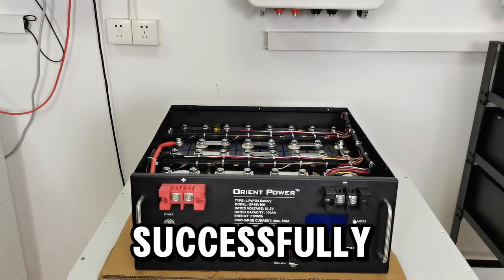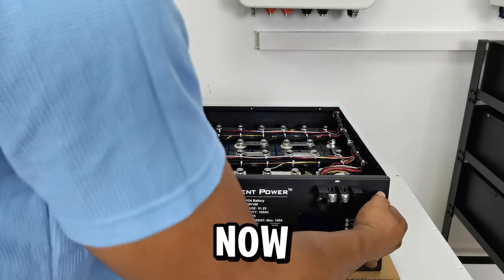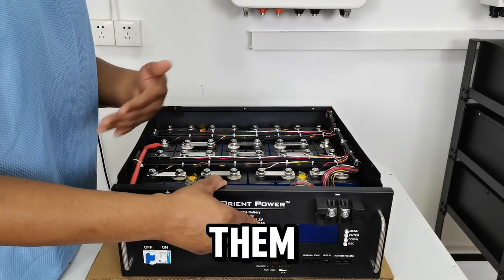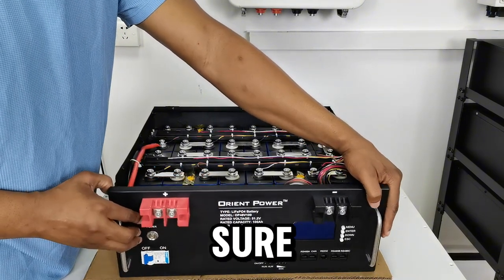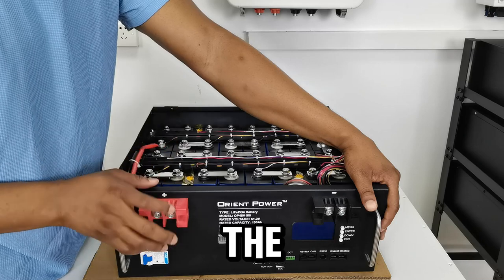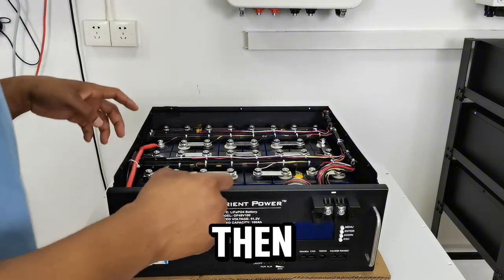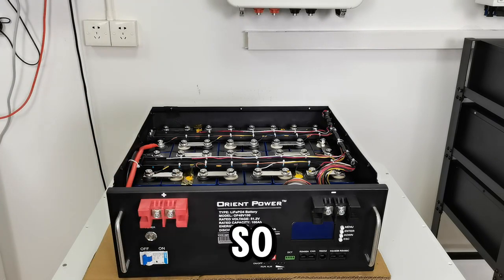Okay guys, I've successfully removed all the screws around the front cover of the battery, so I can now easily move the front part of the battery. But I'm not necessarily going to take it away because I first have to disconnect things in the right sequence and make sure everything is safe. The right sequence is to disconnect the power to the BMS first, then disconnect these wires connecting the batteries to the BMS, and then disconnect the main circuit batteries.